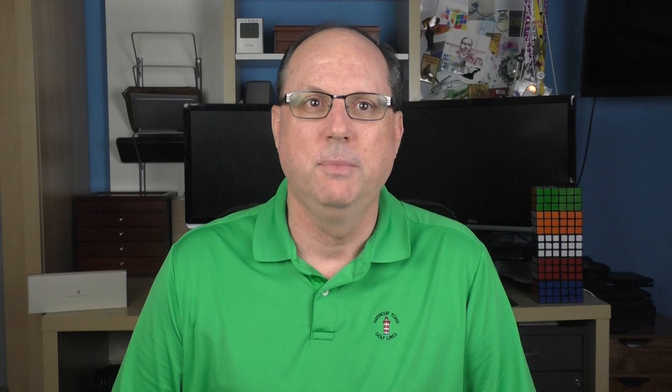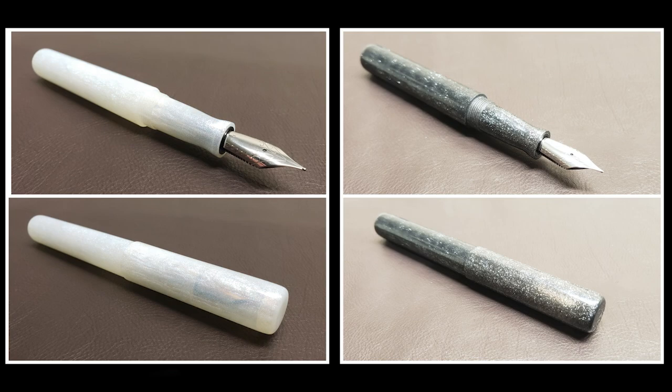The Kickstarter project includes eight different colors of the same model pen. There is green, yellow, orange, pink, blue, and purple, which were all the original colors included in the campaign. I like the light pastel colorway of this translucent material. As goals were met, two additional colors became available: the Nordic Snow and the Black Onyx.